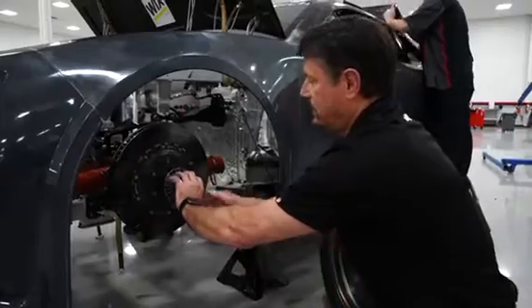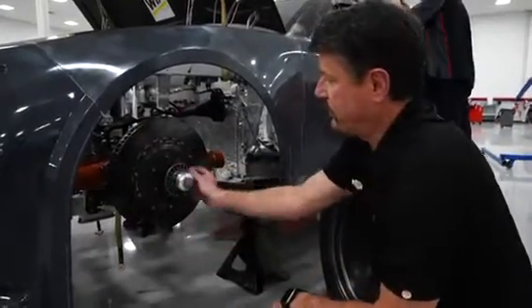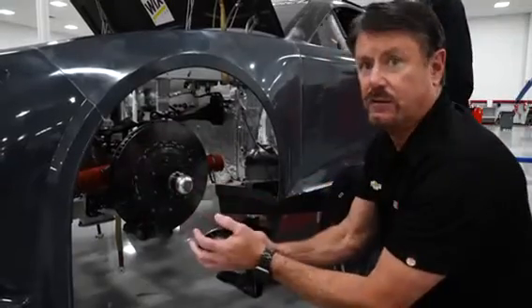The socket itself has a way to release those pins, so when you start spinning it, it comes off. And then the nut stays in the socket for the changer.